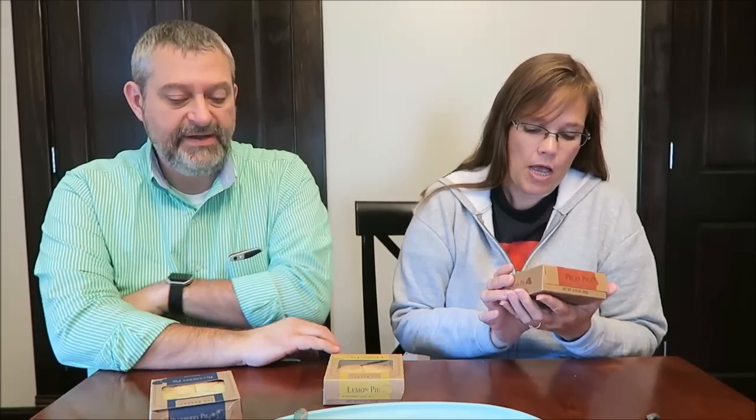Today Kevin and I are going to try three pies from the bakery, and this is a Walmart brand. You buy these in the bakery at Walmart — you can only find them at Walmart. They were only 50 cents each, which I think is awesome. They're pretty good sized pies.